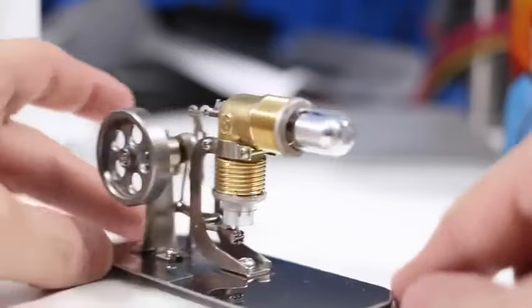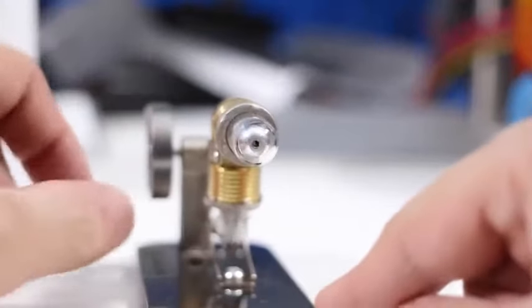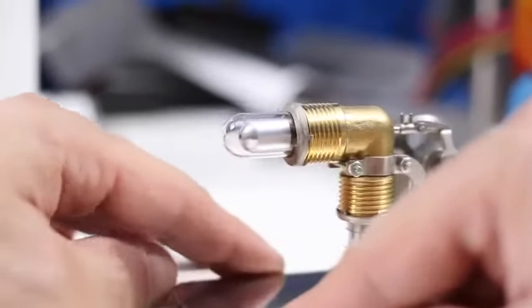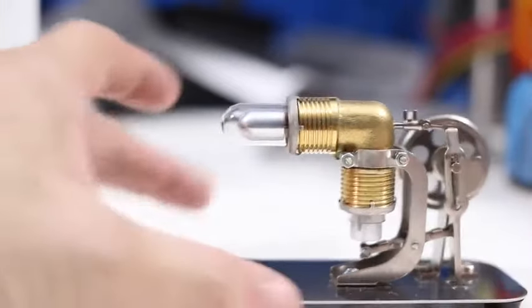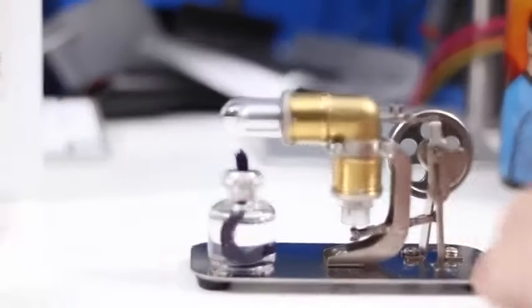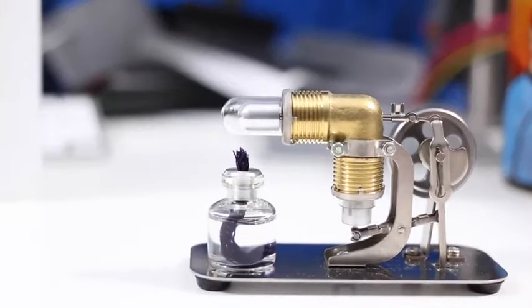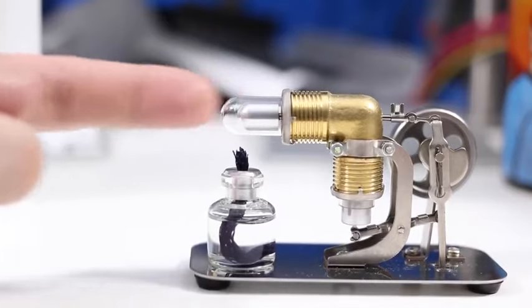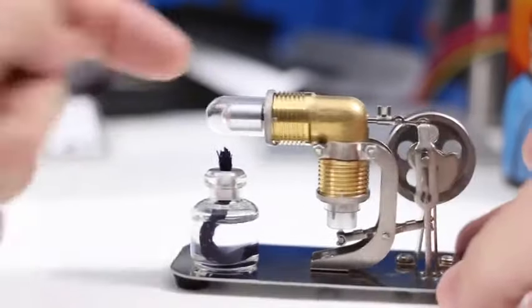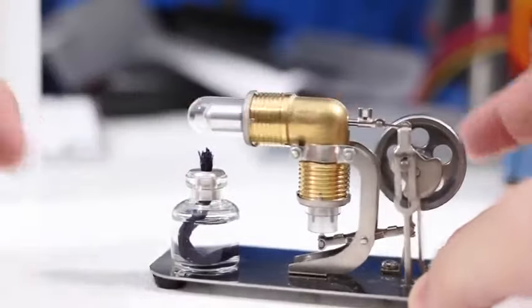Now, I'm going to just give you a couple of highlights. What makes a Sterling engine what it is — it's an external combustion engine — which means that we will be able to place a heat source, in this case a little alcohol lamp, underneath the cylinder. And as you can see, there is a piston inside the cylinder which will go racing in and out of there.